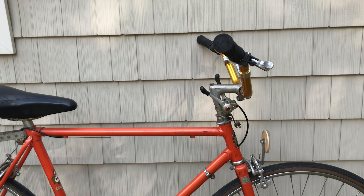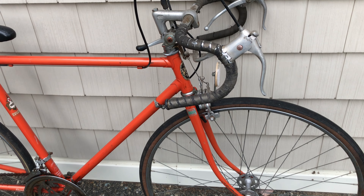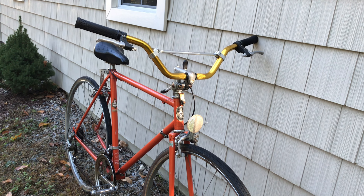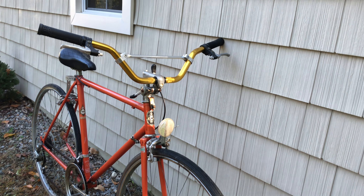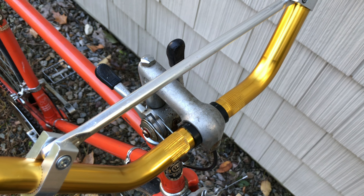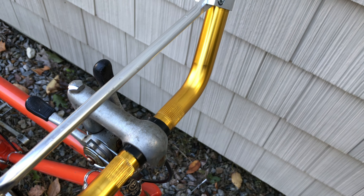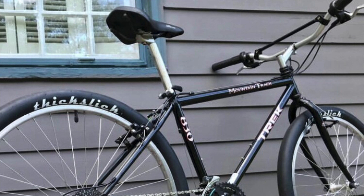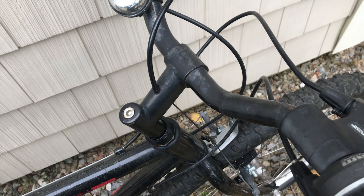We're installing dirt bike bars on a single pinch bolt stem. There are applications where this does make sense, such as adding a tall wide riser bar without changing the stem, especially if that stem has an integrated cable stop for cantilever brakes.